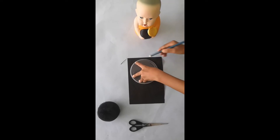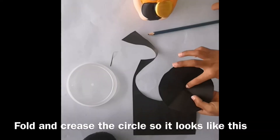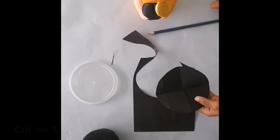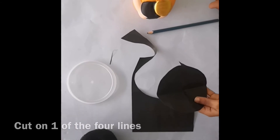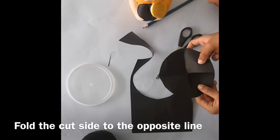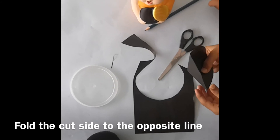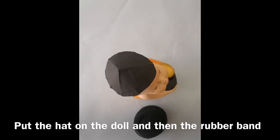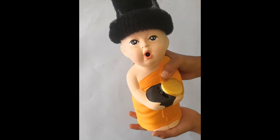Ok, let's cut this. Now we are going to cut along this line and keep it in place. The hat is ready. Ok, let's fit the hair. Ready.